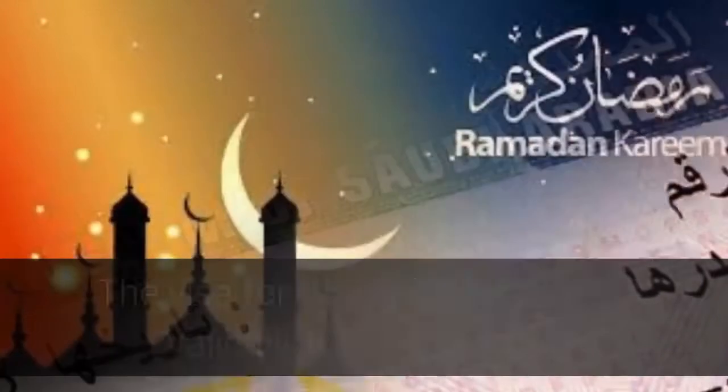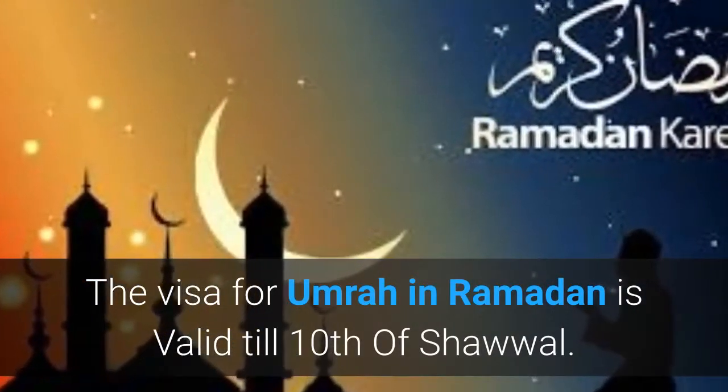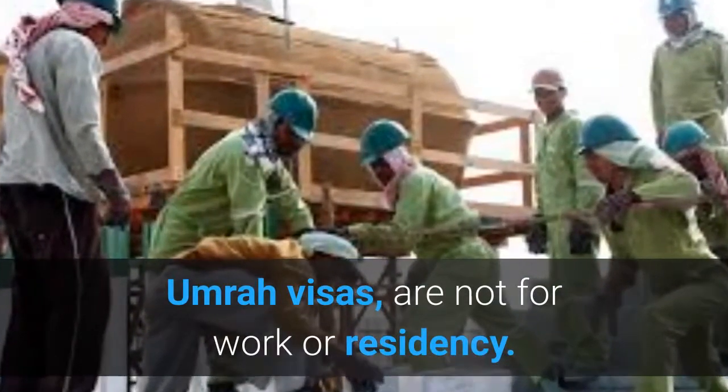Umrah visa is valid for 30 days as per the Hijri calendar. The visa for Umrah in Ramadan is valid till the 10th of Shawwal. Umrah visas are not for work or residency.